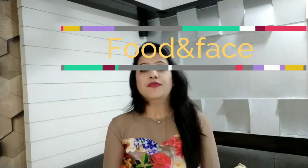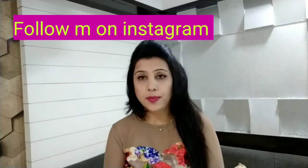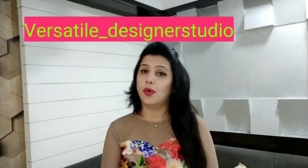Hello everyone, this is Nisha and you are watching Food and Face Friends. Welcome to my channel. Today I am going to share a summer special night cream. The results are very amazing — I used it for the last 7 days and it was good. So I thought I would share it with you since the summer has come.